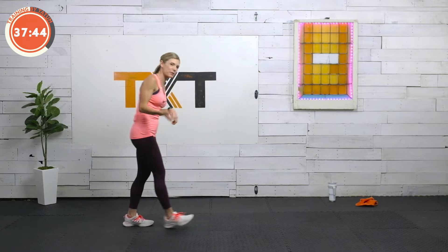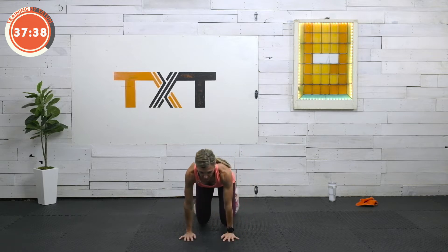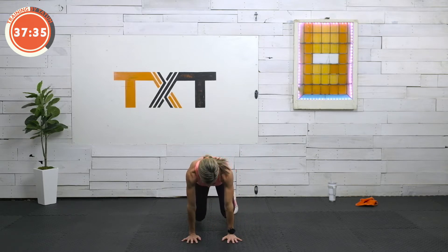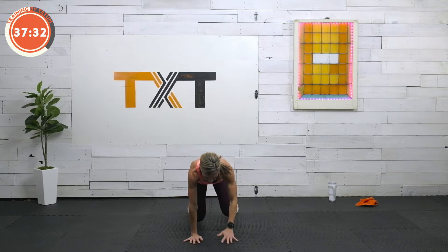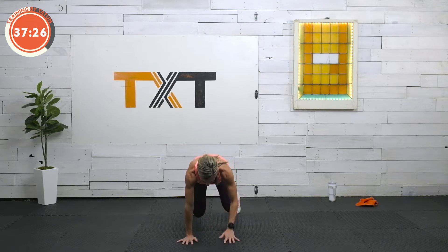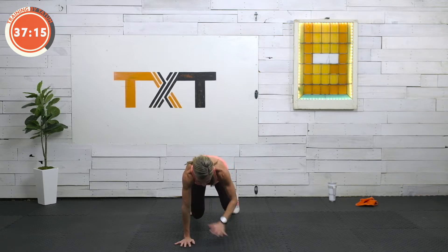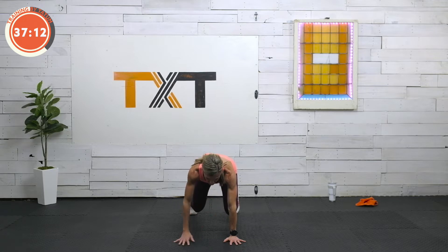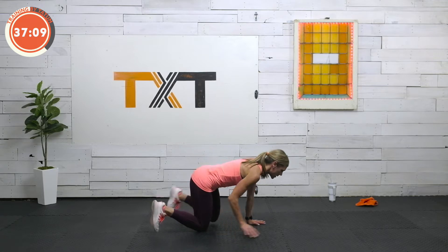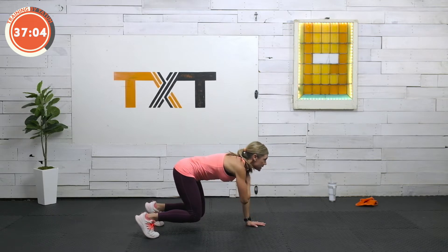First exercise — we're going to come down to the floor here in a bulldog or what I call a tabletop plank. Let me face you. We're going to tap those shoulders. Knees are just above the ground. You've got to draw the navel in towards the spine. This is good core strength here. We're stabilizing the shoulders and hips, so we're not rocking and twisting. I want you to square it off here as we tap. Make sure you keep a neutral spine. Three, two, and one.